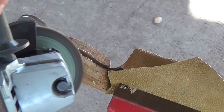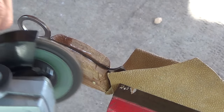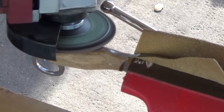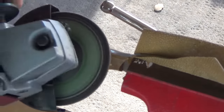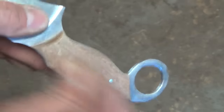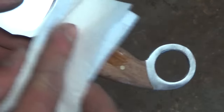Now that the epoxy is cured, I take the knife back to the angle grinder with the roughest sanding disc and bring the handle down to shape. Once I'm happy with the overall shape of the handle, I use progressively finer sanding discs until the handle is nice and smooth and all the big scratches are gone. Then I hand sand and finish it off with multiple grits of sandpaper, then finish the surface with a few coats of boiled linseed oil.